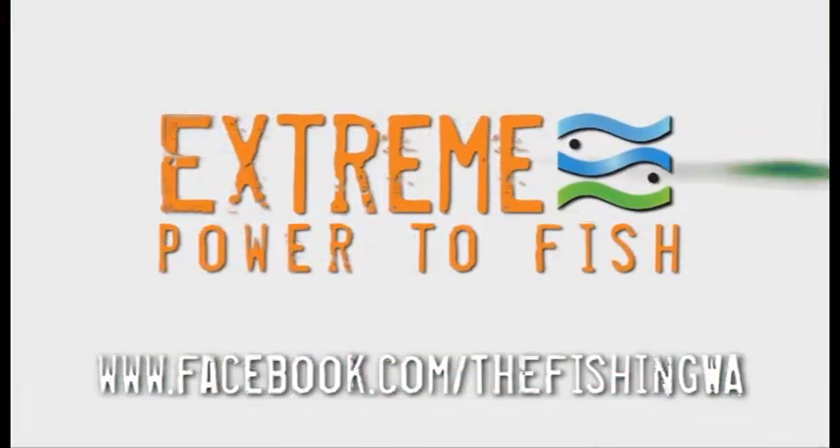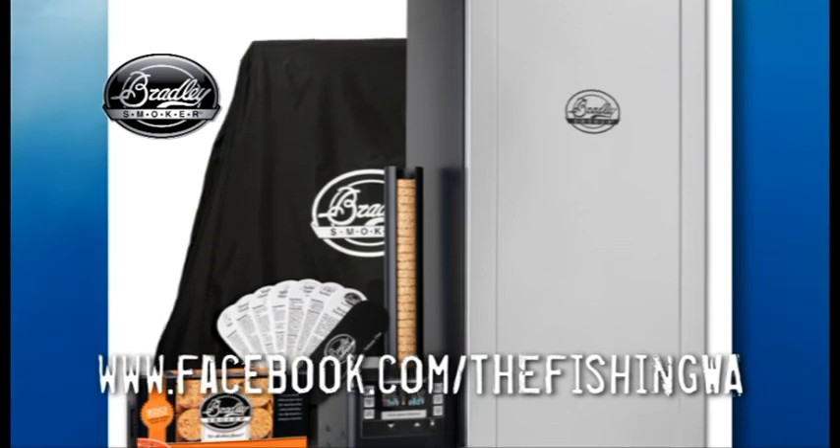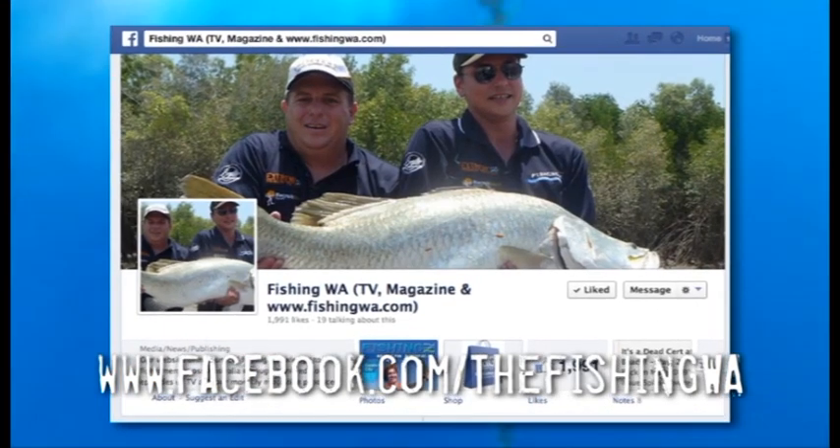This year we are giving away $2,000 worth of Xtreme Tackle, as well as a Bradley six-rack smoker valued at $1,200. To enter, all you have to do is like us on Facebook.